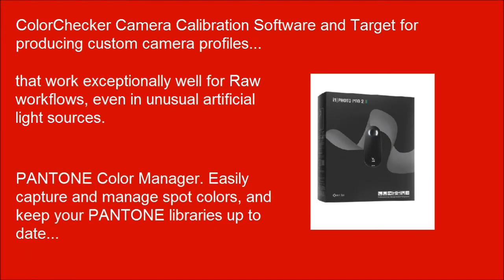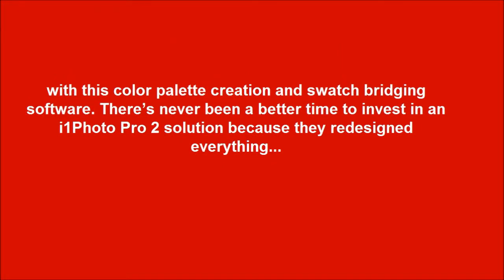Pantone Color Manager — easily capture and manage spot colors, and keep your Pantone libraries up to date with this color palette creation and swatch bridging software.